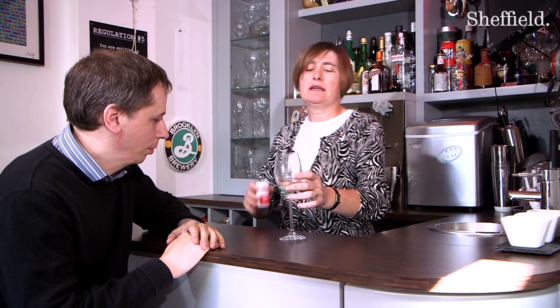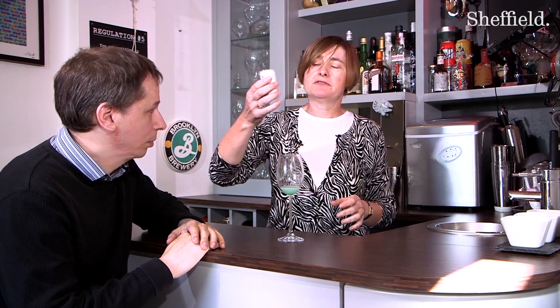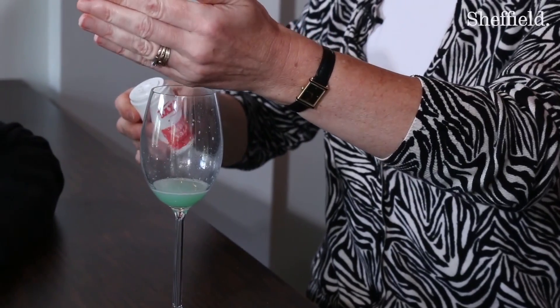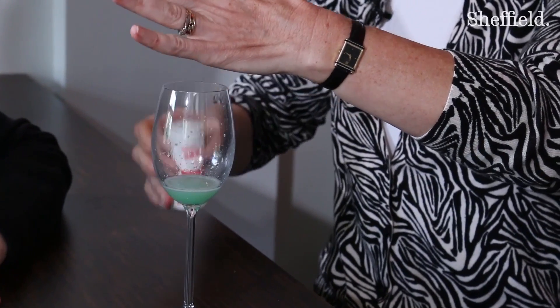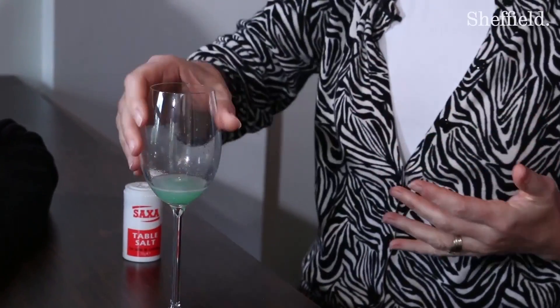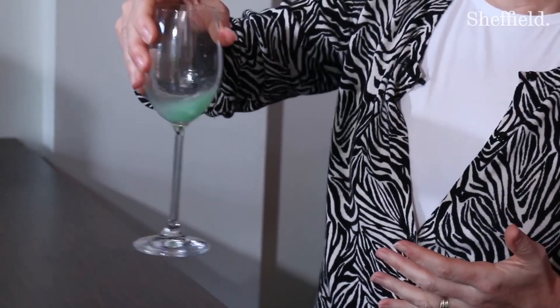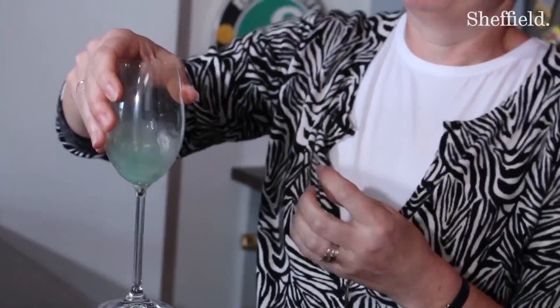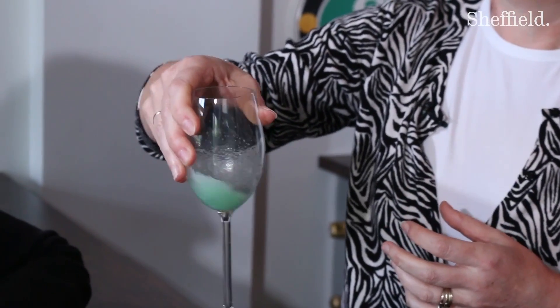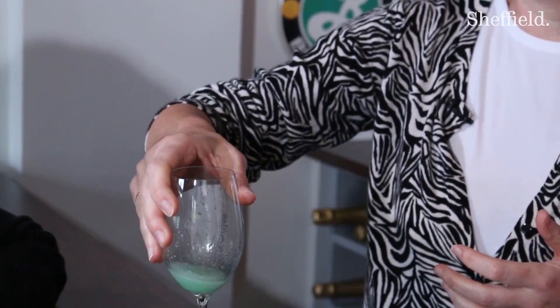The next step is to take a little bit of salt — just ordinary table salt. We'll just pop that in, and what the salt is going to do is just make things clump together a little bit and help us to see the DNA when it comes out of solution.